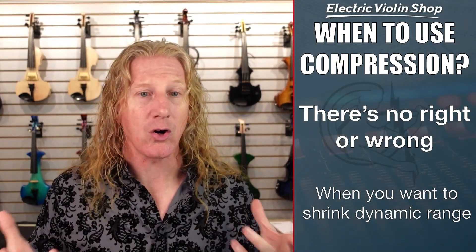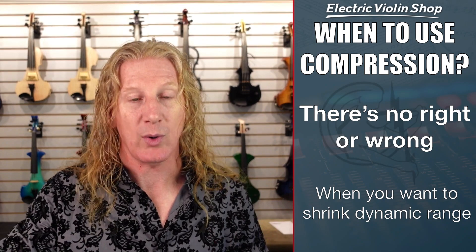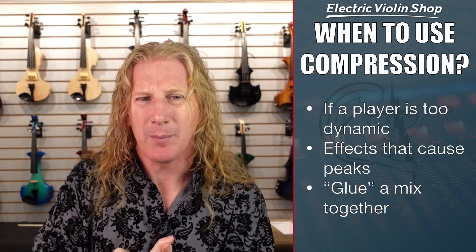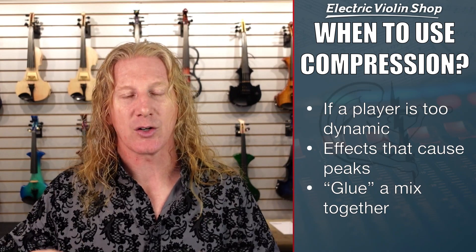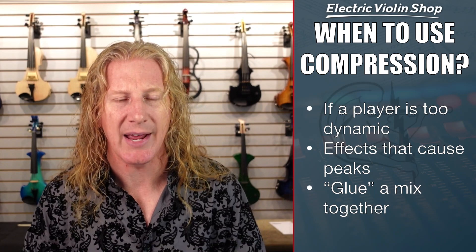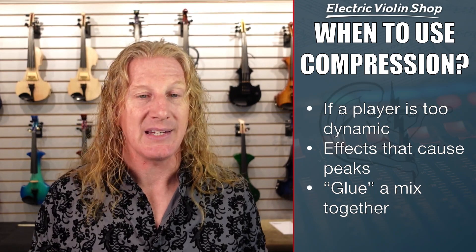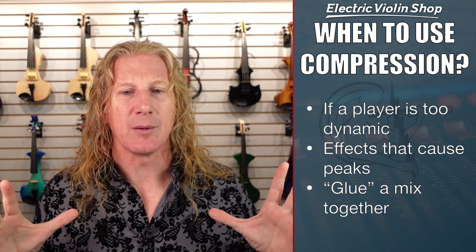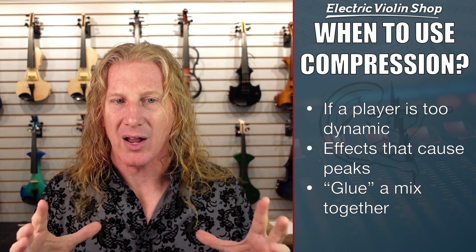It turns out it's an artistic decision, so there's not necessarily any right or wrong. We use it when we want to shrink dynamic range. When would we ever want to shrink dynamic range? If a player is too dynamic, maybe they're not blending well — on their loud notes they're playing with too much gusto, and their quiet stuff they're laying back a little too much. Sometimes inexperienced players will do that: their louds are too loud and their softs are too soft. Sometimes you've got some effects that can be really peaky, like a wah or an auto wah. And then sometimes we use just a little bit of compression to glue a mix together, and what it does is it just makes it sound a little more polished.